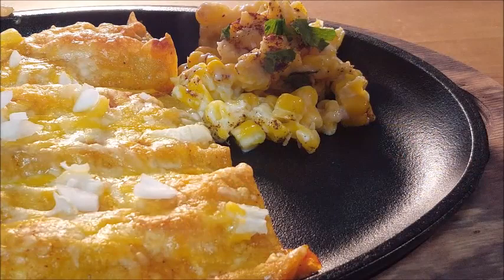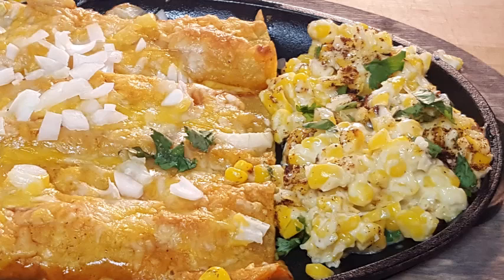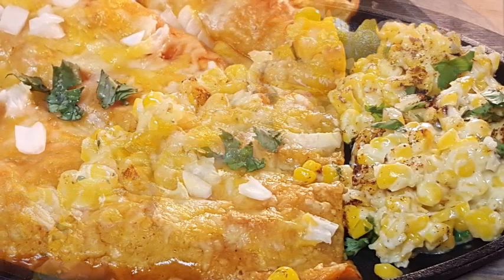Time to plate it up with your favorite Mexican dish. You have to try this Mexican Street Corn. I have a couple other videos — links are down below — on how to do it on the grill. You may never eat corn any other way again.